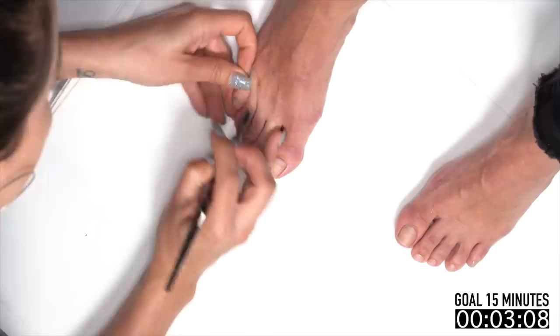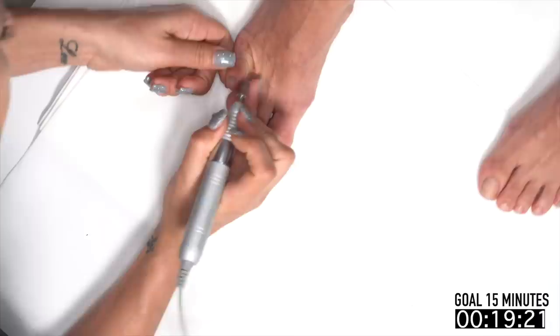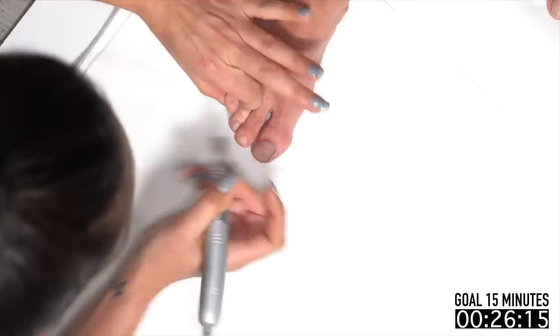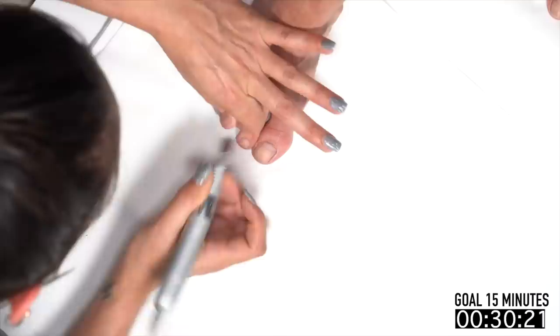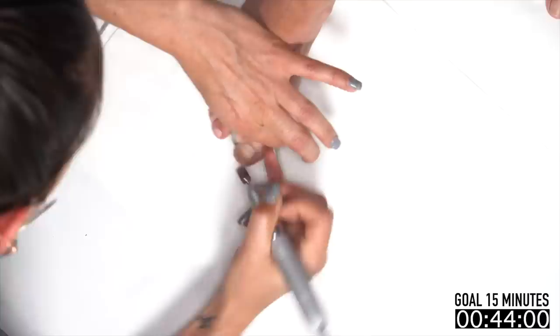I'm gonna start with pushing back her cuticles — I'm not doing a lot of work here, just assessing what kind of old product she may have left on her toes. So it really doesn't take much, just a quick check. Then I'm moving on to my medium sanding band on the electric file to clean up the cuticle area and prep her nail for the gel. This is even a quicker motion than what I would do on actual nails.